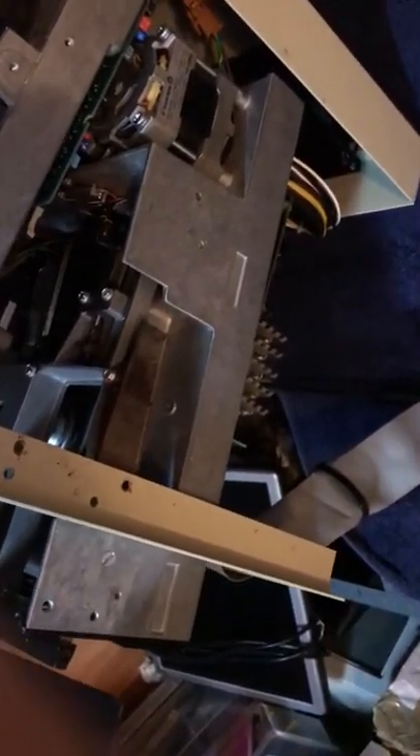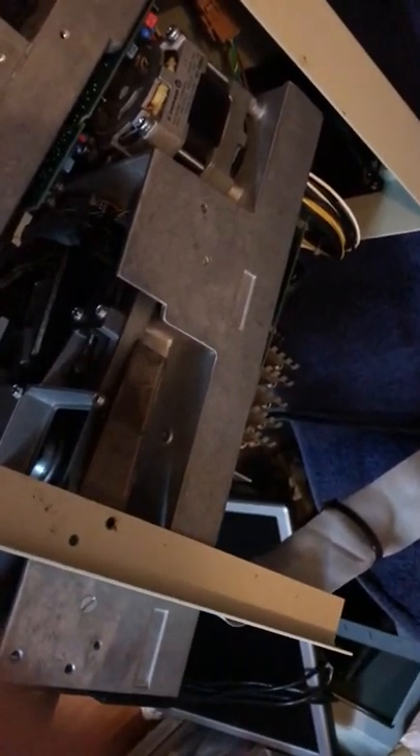It didn't go quite as well as I hoped it was going to go. But this is old computing equipment and I'm still kind of trying to get it to work properly.